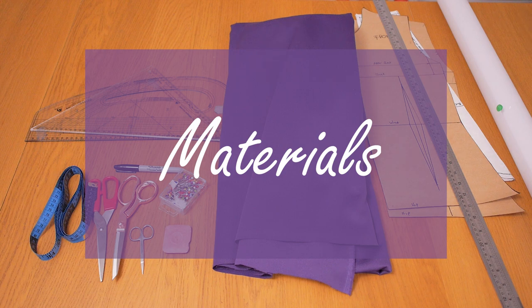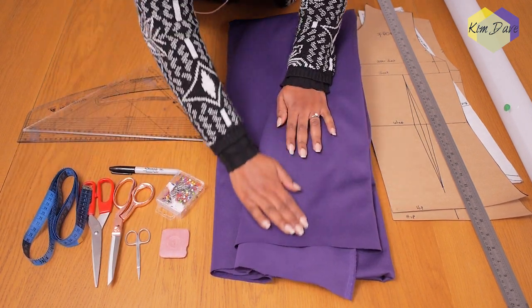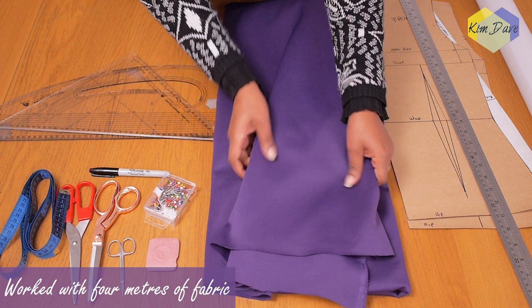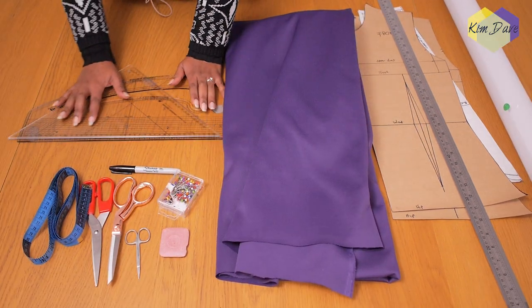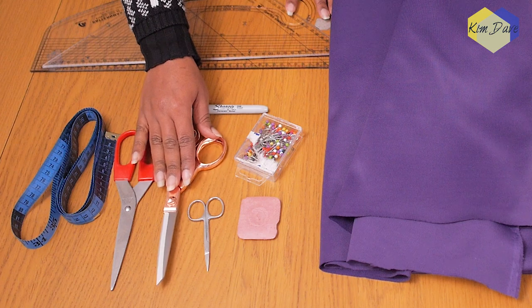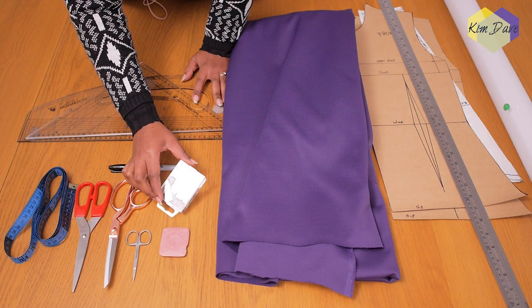I'm going to be working with the following materials for this dress design. My fabric of choice is this purple scuba fabric — it has a good amount of stretch and it's thick enough to not require lining. I got about four meters because of the length of the skirt. I also got my pattern master set square, my marker pen, my tape measure, my scissors, chalk, and some pins.